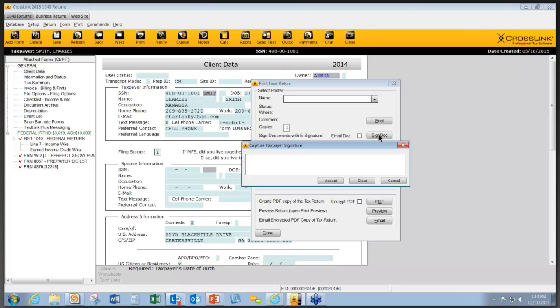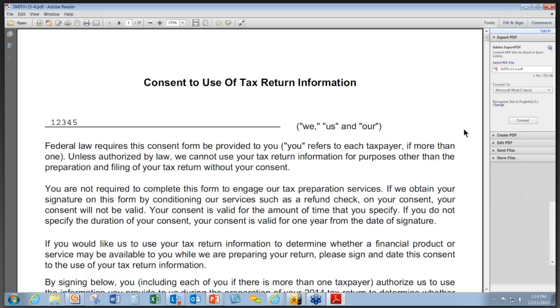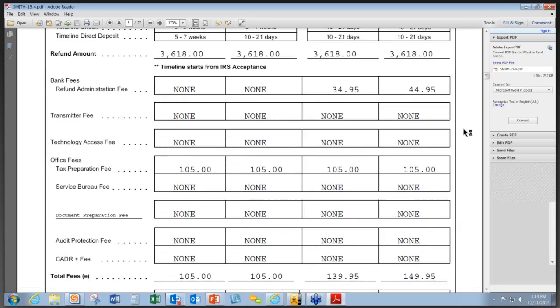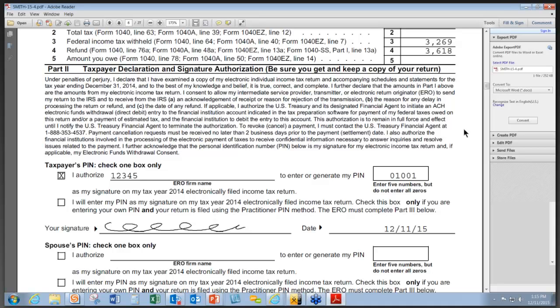I'm going to go up to the Print button and click the Sign Docs button. This will allow a taxpayer to sign the return electronically using our signature pad. I have a signature pad here, and I'm going to sign for this return. Click on Accept. It also allows the ERO to sign. Scrolling down, you can see how these signatures will appear automatically every time a signature is required — there's no need to copy and paste, drag and drop, or even point out to a taxpayer where they need to sign.